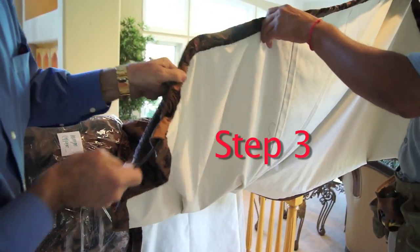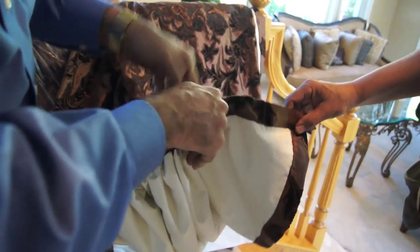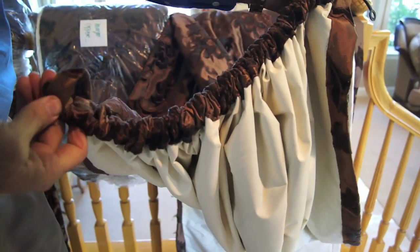Step 3: Hang your drapes from the hardware. Check the label on your drapes to identify the right or left panel. Be sure to use the correct position wire and sleeve it through the pockets located on the top of your drapes.